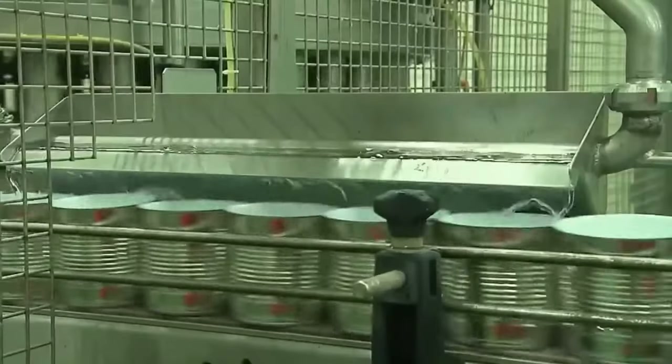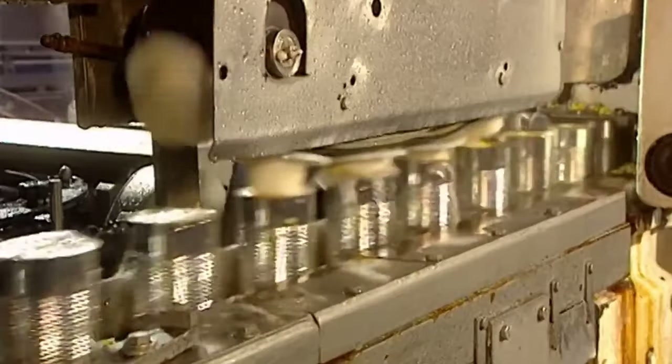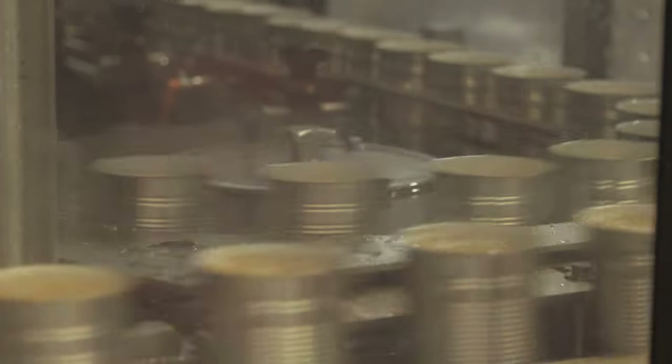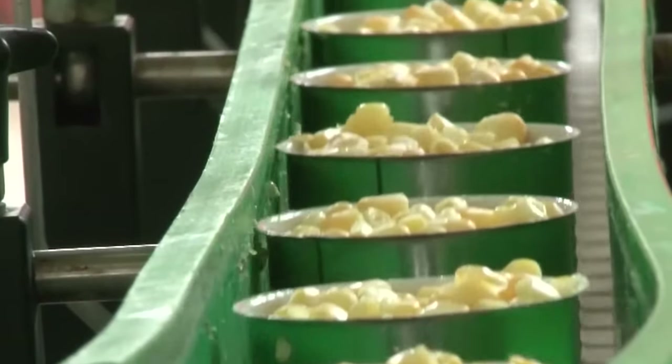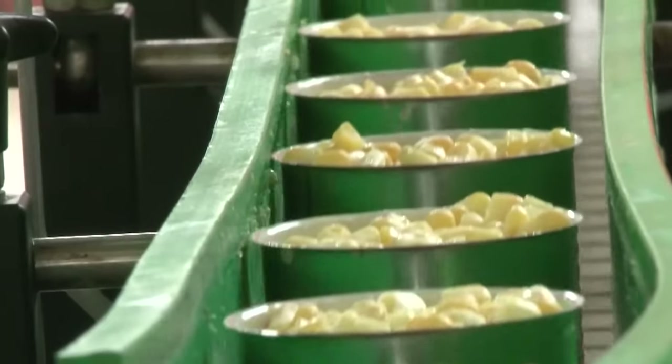To remove any air trapped in the cans, a deaeration step is included, helping create a vacuum seal that prevents spoilage and maintains the integrity of the canned corn. Once filled, the cans are sealed using a specialized seaming machine. The double seaming process ensures an airtight seal, preventing contamination and maintaining freshness. Some canning processes also involve an exhausting step where cans are briefly heated to remove any remaining air, further contributing to preservation and preventing oxidation.